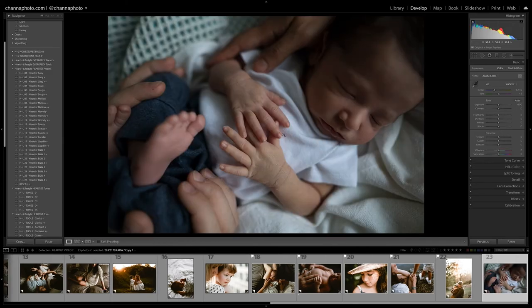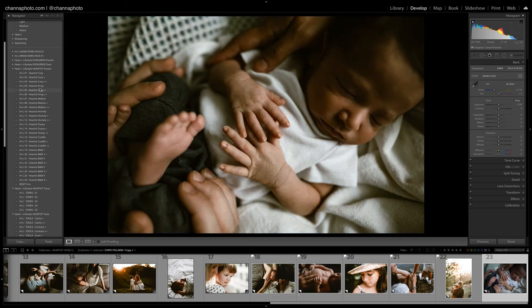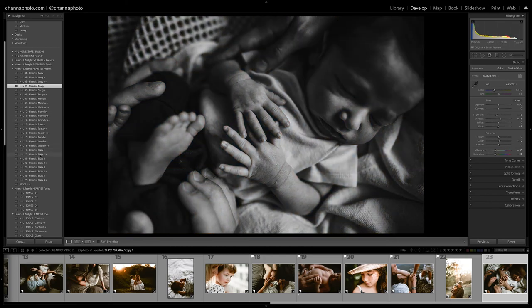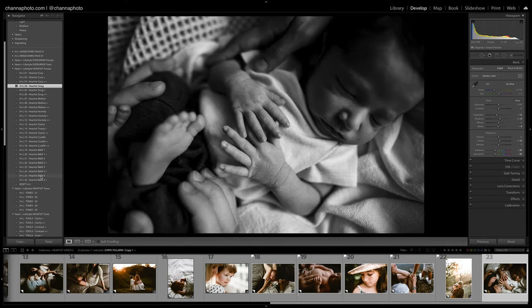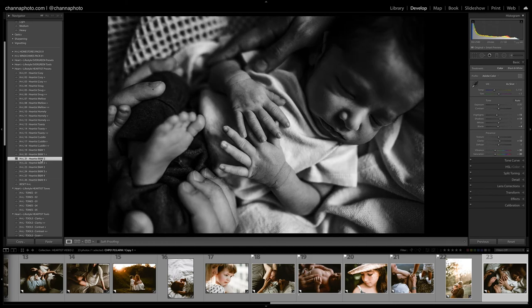This is the last image. Let's try Snug — I love that. This would also probably look really good as a black and white, so let's take a look. I think Snug was the winner for me, though I'd love the black and white version as well.